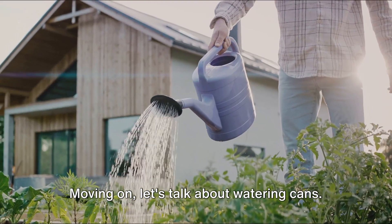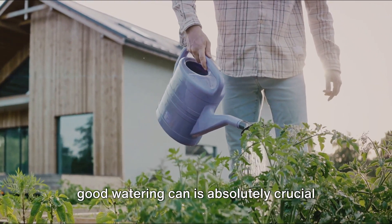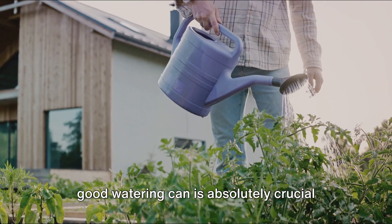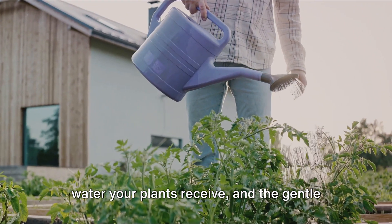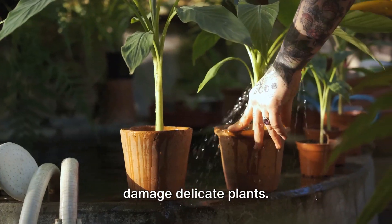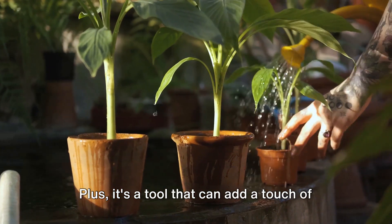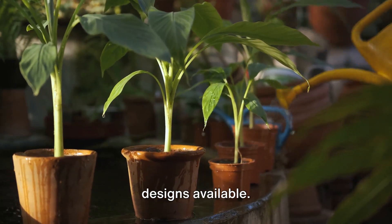Moving on, let's talk about watering cans. While they may seem like a simple tool, a good watering can is absolutely crucial for small space gardening. It allows you to control the amount of water your plants receive, and the gentle shower of water won't disrupt the soil or damage delicate plants. Plus, it's a tool that can add a touch of charm to your garden, with many stylish designs available.